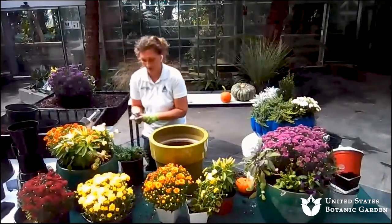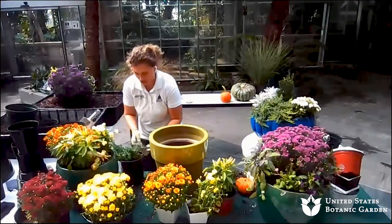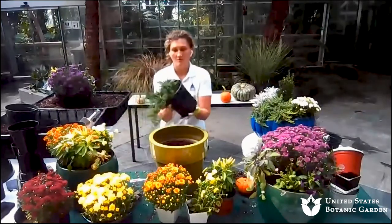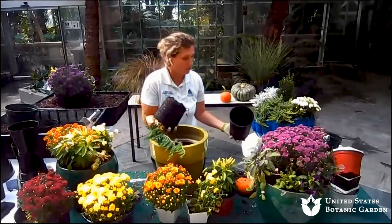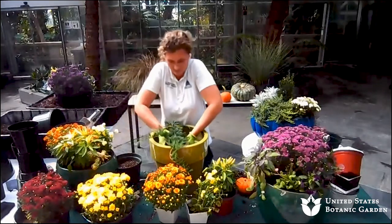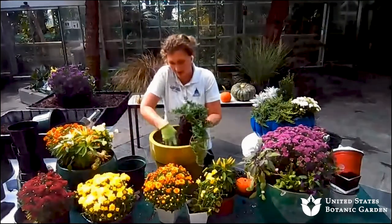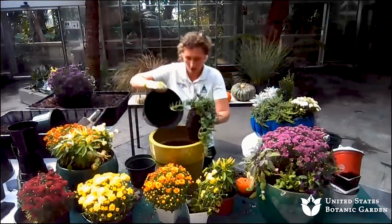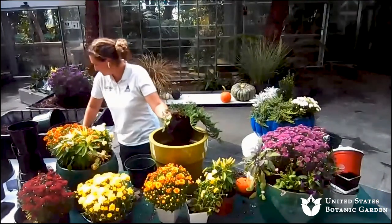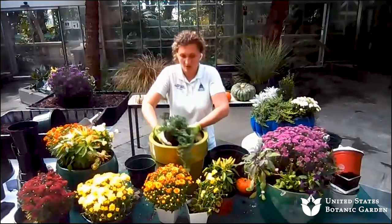Remember to use your clippers if you're having issues getting plant tags off or if you need to do a little touch-up pruning. That's a great way to make sure you have your tools on hand and all your supplies before you start a project. This root ball does not need to be broken up at all — depending upon your plants and how loose the root ball is, you may not need to break it up at all. So I'm going to add a bunch more soil.